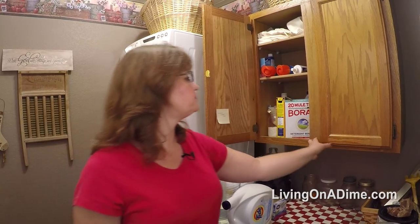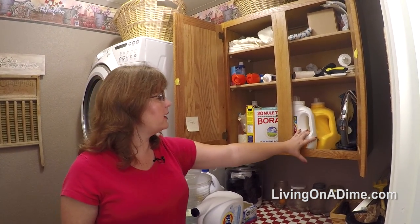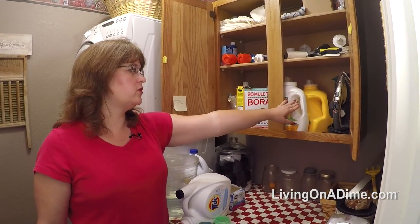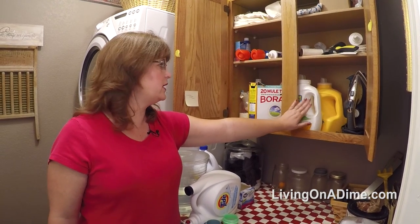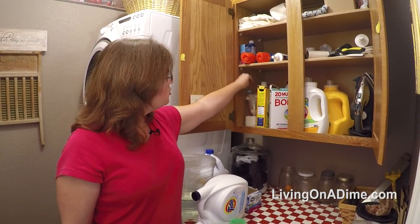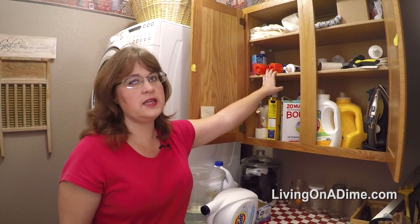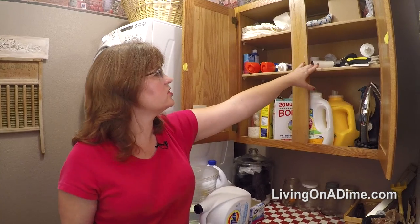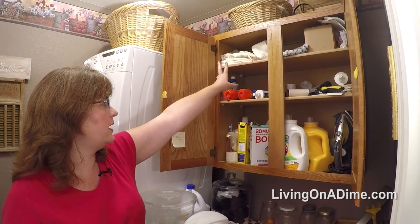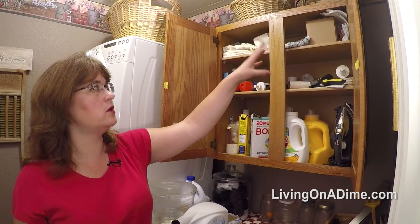In this cabinet I store my iron and extra homemade laundry soap — I had several soap-making fails and you can turn failed soap into laundry detergent, so I've got three or four bottles in here. I also keep my borax, washing soda, a toothbrush for scrubbing stains, stain removers, lint brushes for the cats, dog brushes, extra dish towels I'm planning to crochet, and the washer parts, manual, and that kind of thing.